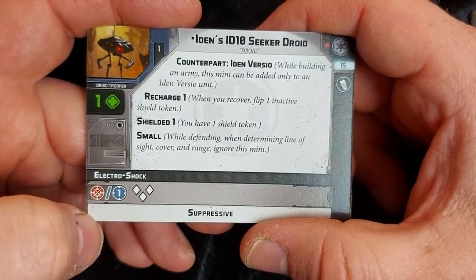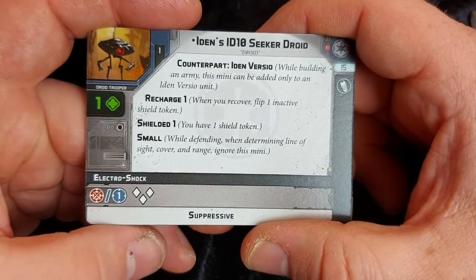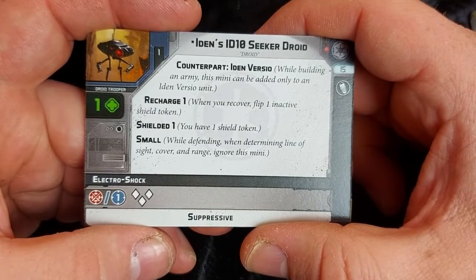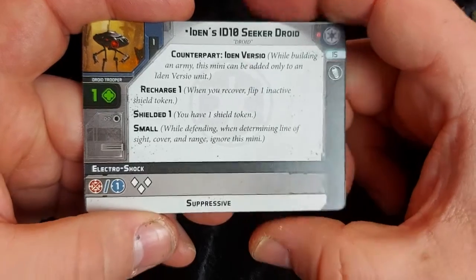So when you recover, flip one inactive shield token. Shielded: you have one shield token. And Small — while defending and determining line of sight, you ignore this mini.